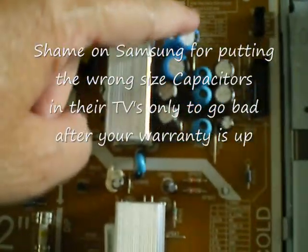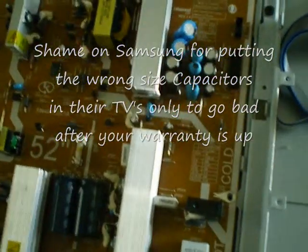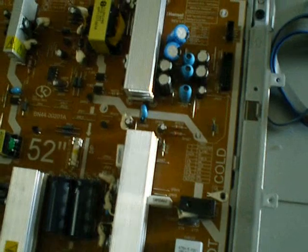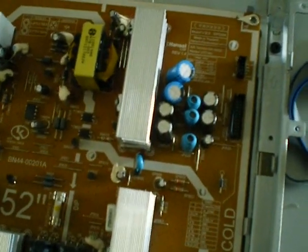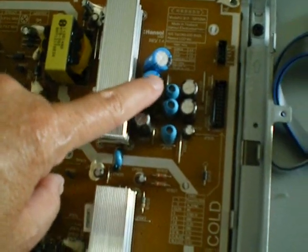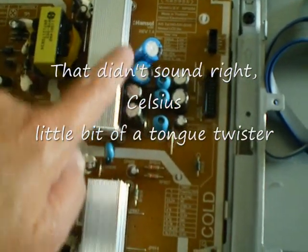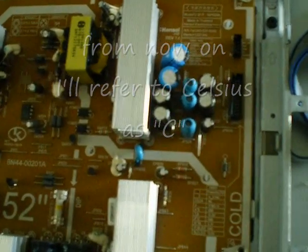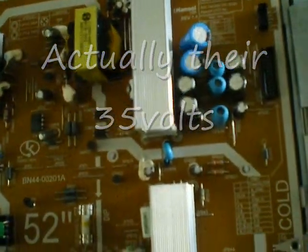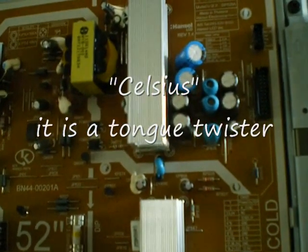We put the new capacitors on. I didn't show the soldering because I went over to my neighbor's to borrow a soldering iron. He had a soldering pump to get the old ones off and the wick, so he took them off quickly and put these in. These are 85 Celsius, and the old ones were 105 Celsius. The voltage on the old ones was 16 volts, and these are 32 volts, so it's a bit more voltage. But they're 85C instead of 105C, so I don't know if that's going to make them run hot and blow again.